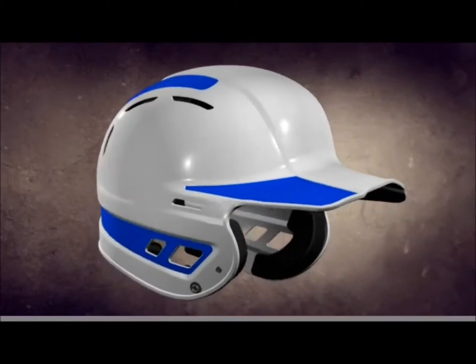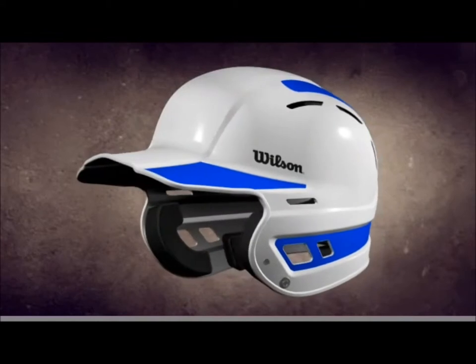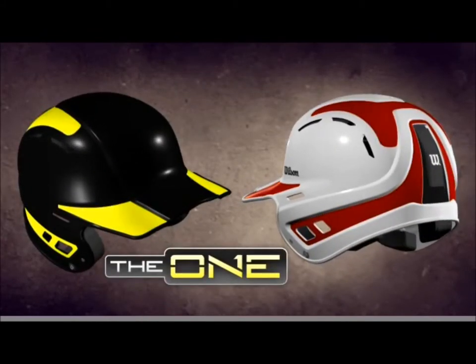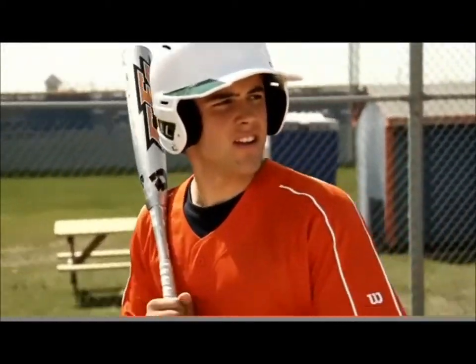This is the one — the one batting helmet from Wilson. One great design, two basic helmets, thousands of possibilities. The one helmet from Wilson has a look that's absolutely unique, with customizable decals sold separately. The possibilities are endless.